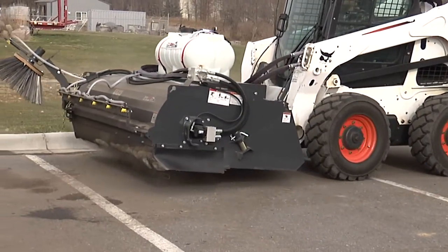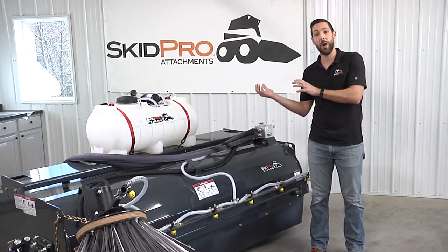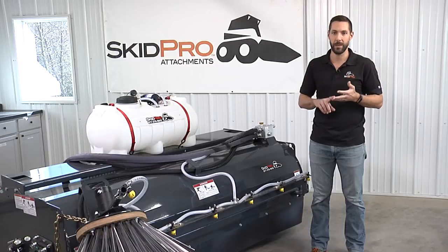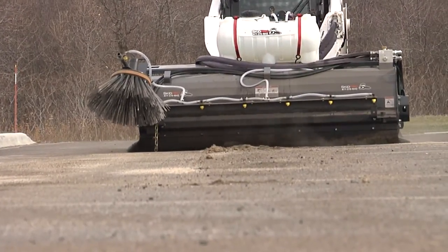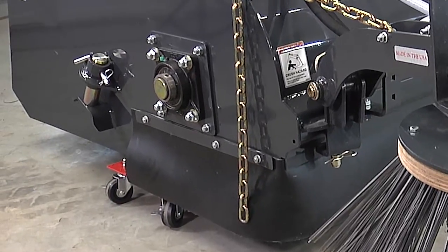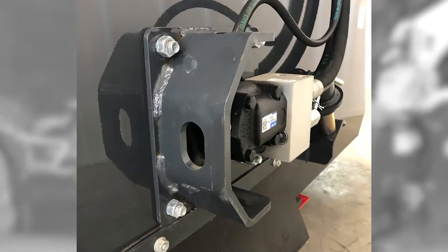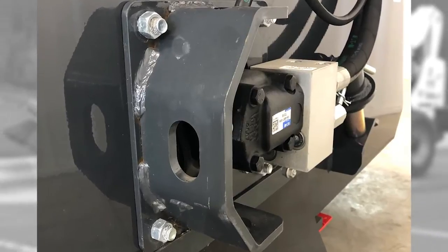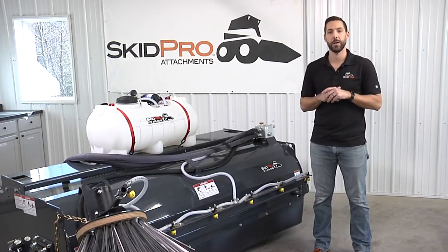Another critical feature on the pickup broom is the direct drive motor. Other brooms on the market have a motor with a chain and sprocket located up underneath the broom cover — it's hard to get to, it's dirty, it's a bad idea. Chain wear, stretch, maintenance — with the direct drive motor you have none of that. The motor goes right to the arbor and drives the bristles. It's simple, effective, and low maintenance. Opposite the direct drive is an oversized greasable six-inch bearing. The direct drive motor comes with a built-in pressure relief as a safety, and additionally the motor is inset into the arbor for a lower profile, with what does stick out completely covered by a motor guard on three sides. The direct drive motor is also reversible, so you can run it in forward or reverse — great versatility on the job site.